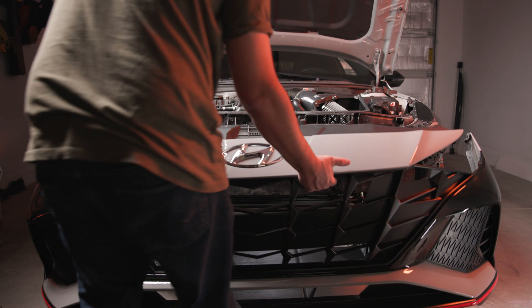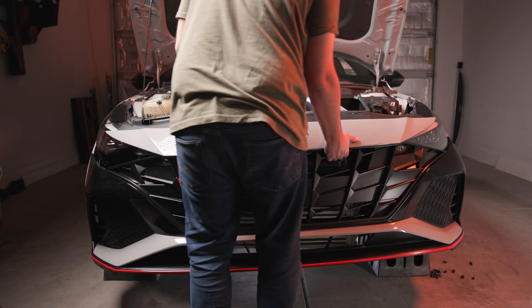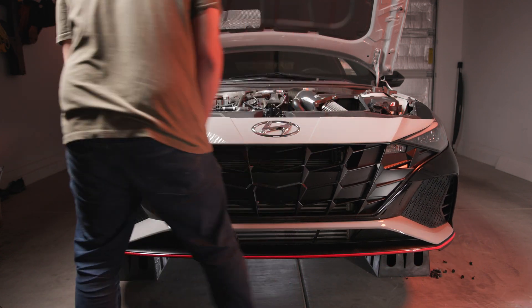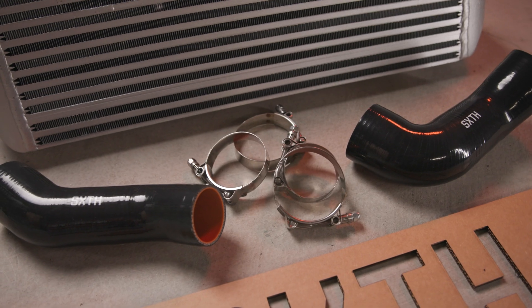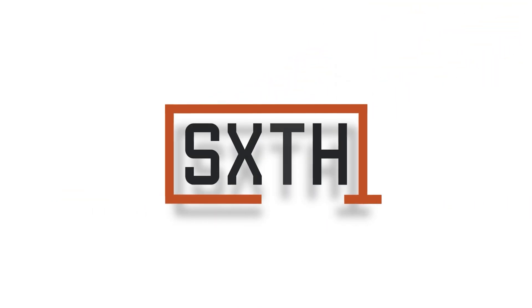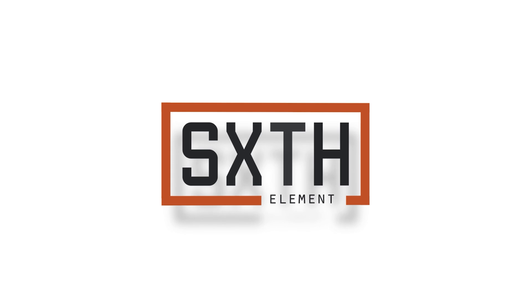Install the bumper in the reverse order of how you removed it, attach the splash guard, and you're done. With your new 6th Element intercooler, you'll enjoy lower intake air temps and sustained power gains. As always, if you have any questions, email us at CSR at 6thElement.com.